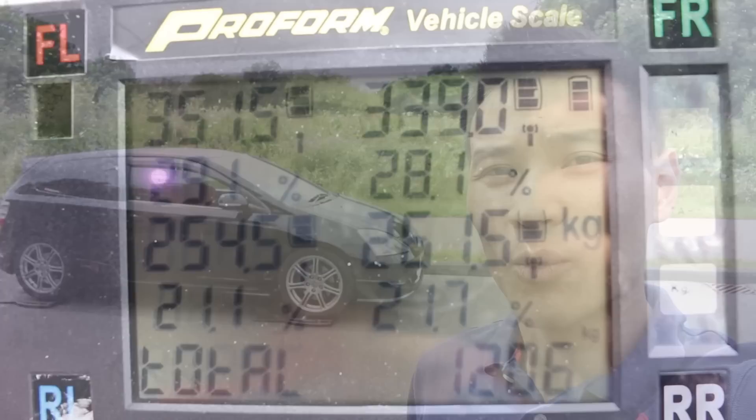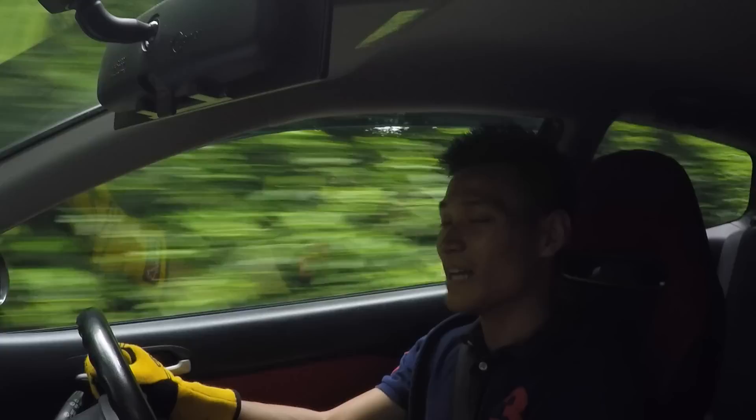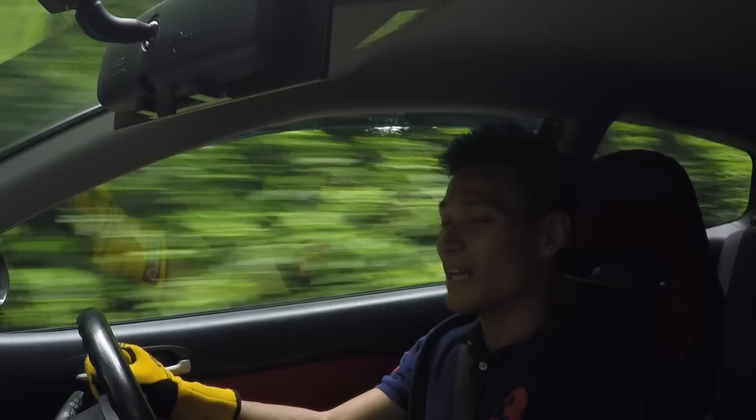The standard Civic Type R EP3 weighs in at about 1,240 kg and we have this one at 1,207 kilograms. I can see this car becoming a future classic, so if you can get your hands on one now — especially a Premier Edition with low miles — I would suggest you do so. A big thank you to Vince for letting me drive his Civic Type R EP3 Premier Edition today. It really is clean, low mileage and easy to drive with these mods.